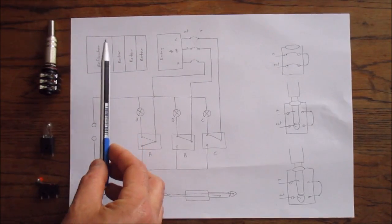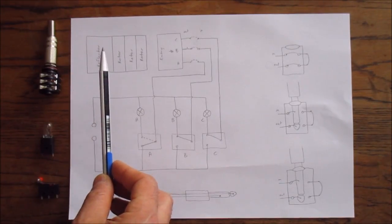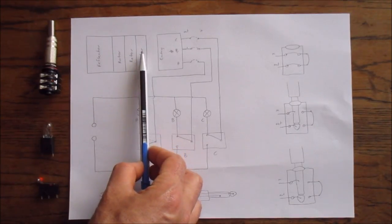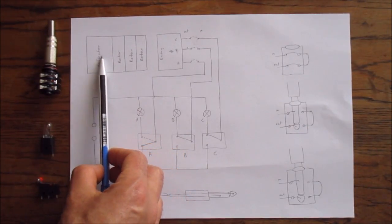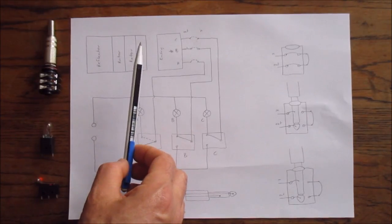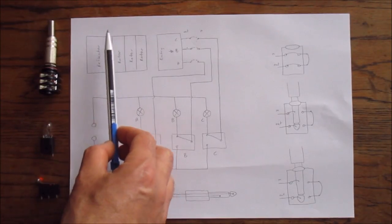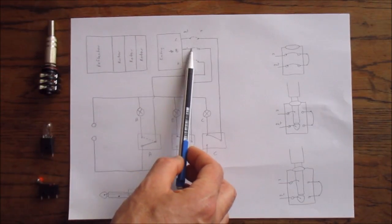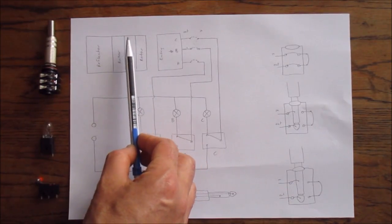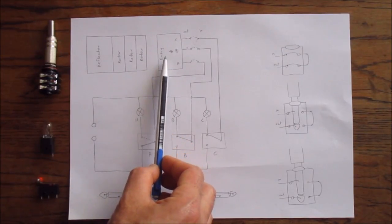Up here we have what I call a scrambler — that terminology comes from the Welshman Turing bombe, in which all the different rotor setups were called scramblers. This consists of the three rotors and the reflector. The only thing you really need to know about this is that this is where all the scrambling of the signal happens, along with the plug board which we'll get to later.